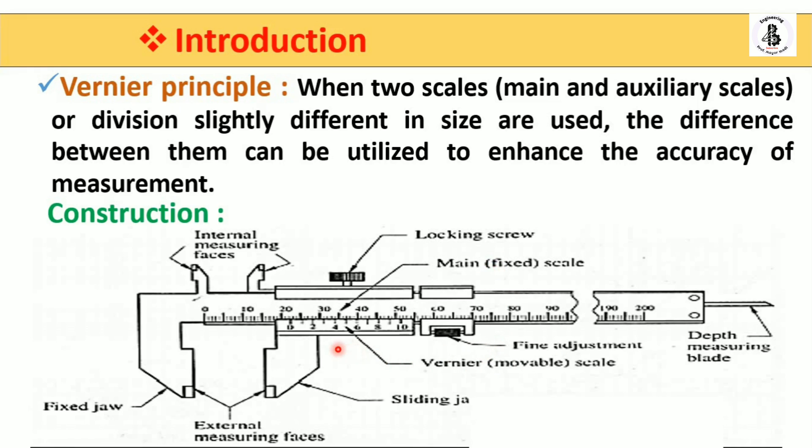There are two types of jaws: a fixed jaw and a sliding jaw, also called the movable jaw. These two jaws are used to measure external measuring faces, and at the top side, internal measuring faces. If you want to measure an internal diameter, these two jaws expand, and you take the reading according to their position.